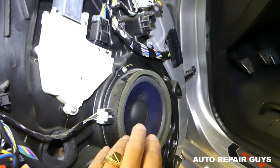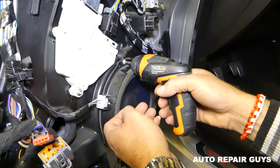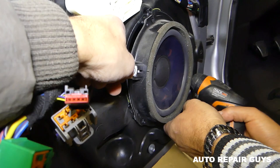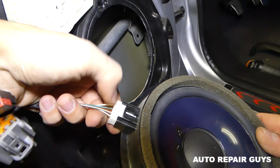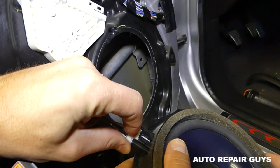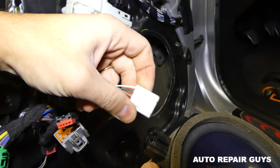Now that we've removed the door panel, we can get to the speaker right here. We're going to use T25 with our power screwdriver to remove the three screws. First, disconnect the speaker wire — push the middle piece in and pull out. It may be stuck if it's never been removed, so help it a little.